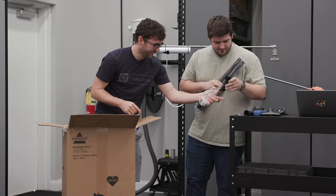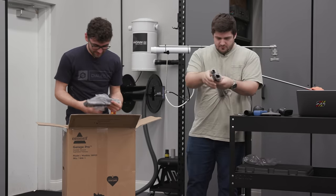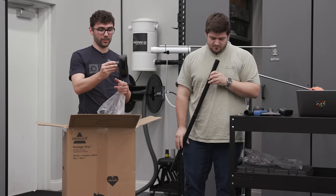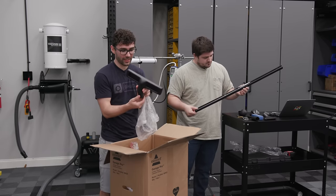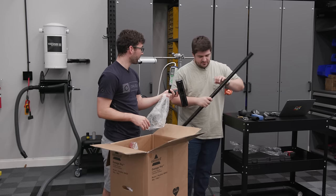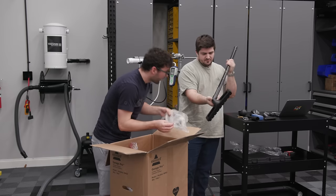The floor attachment is a little bit better than the Intervac one, but still only one level of articulation — it only rotates side to side, not up and down. The tube itself is just cheap plastic. That's a bummer.